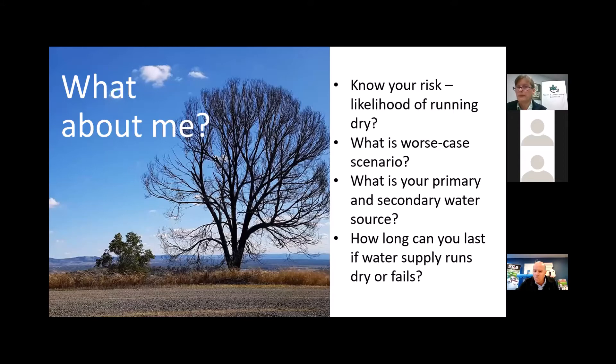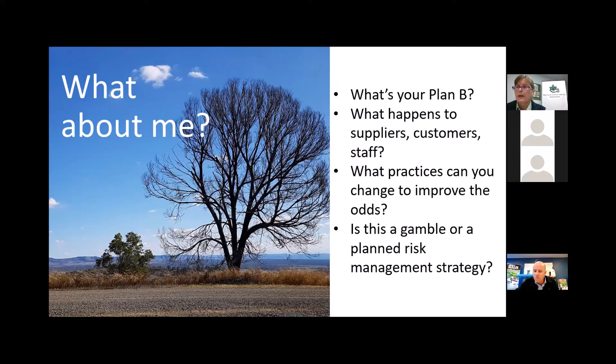Let's apply this to you specifically. Know your risk. What's the likelihood of running dry? What's your worst case scenario — have you already confronted that this year? Do you need to shut down for a season, a fortnight? Can you modify production? What's your primary and secondary water source? You need to know what you need and know your usage every single day. How long can you last if the water supply runs dry or fails? What's your Plan B? What happens to suppliers, customers, and staff if Plan A fails?